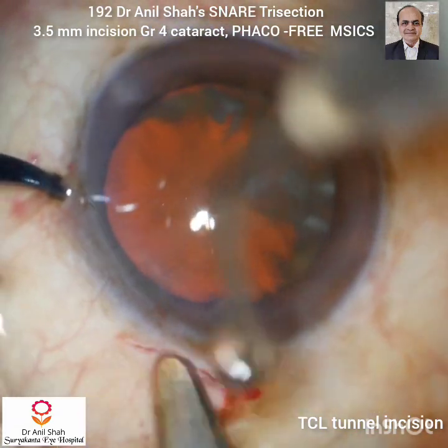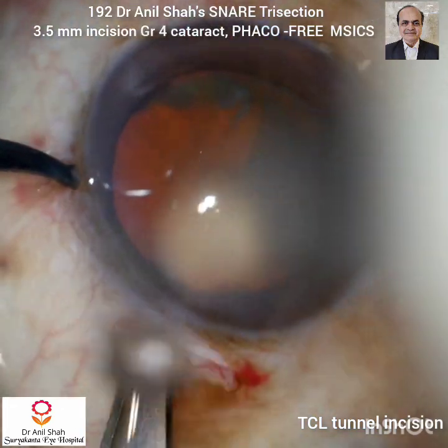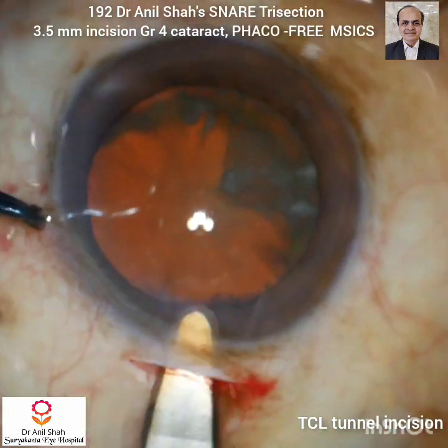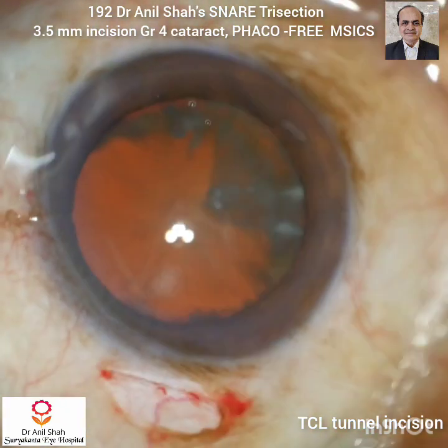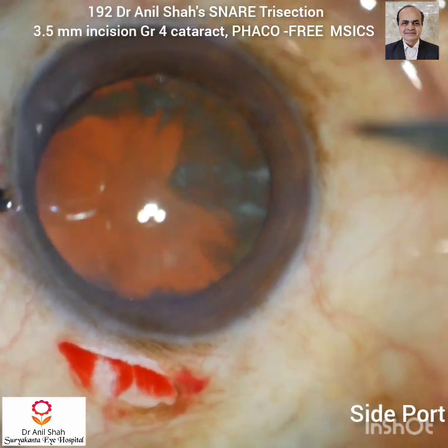But if your tunnel is more towards the scleral side, then passing the snare is difficult because you have to cross the tunnel and then go into the anterior chamber, so there is a little zig-zag movement of the snare. Because of this the chamber can collapse and engaging the nucleus is difficult.